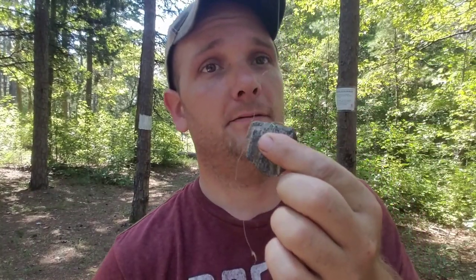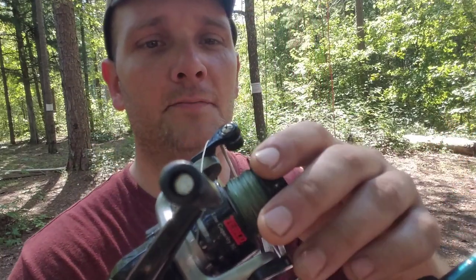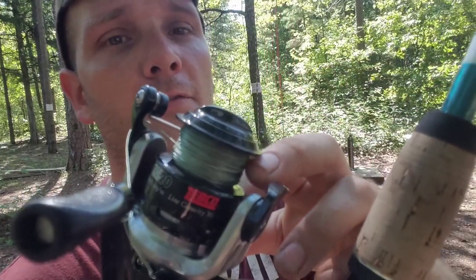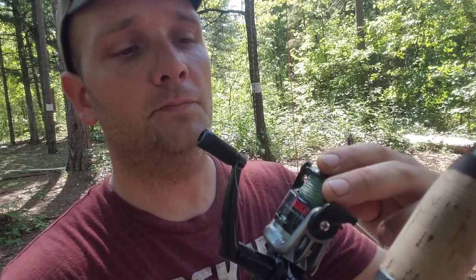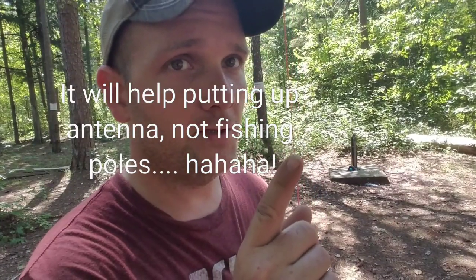The next step is to take the 550 cord that all amateur radio operators carry with them when they go in the woods, tie that to this, and then pull it back over the limb. The fishing line I use is not monofilament — I'm not a fisherman — but it's more like thread. It's 60-pound test, a twisted line, very strong, and it'll help you put up antennas. If you use a weight and a fishing reel with that twisted line, it's very strong and it'll help you put up your fishing poles every time.